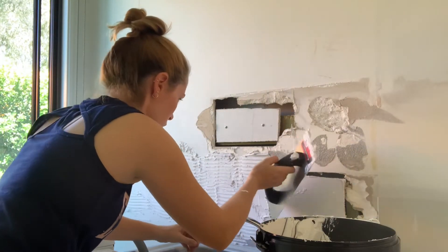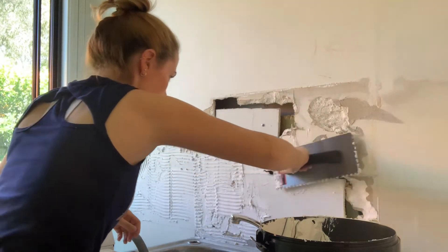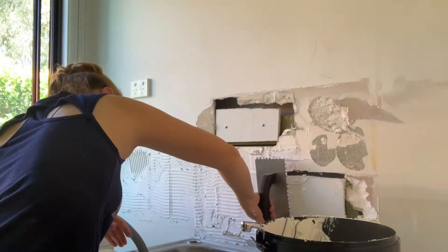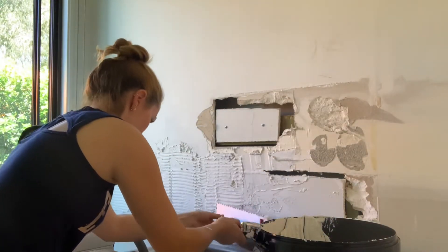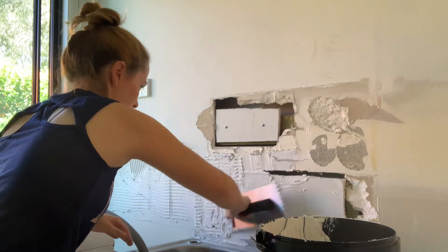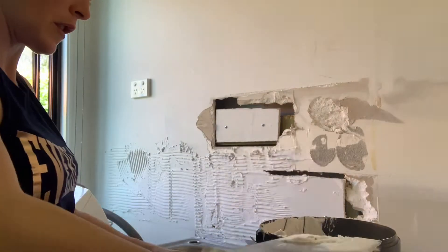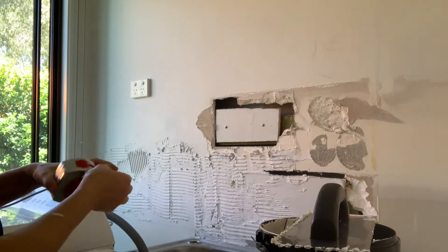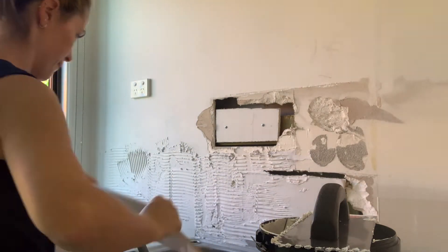I'm also putting adhesive over the damaged area of wall. You can check out my other video which shows you how to repair a big hole in the wall. When you tile over these types of damaged areas the tile will totally cover them and you won't even know it's like that underneath. Just make sure you really liberally apply some adhesive so that the tile connects not only to the new section you've added but also to the original plaster wall around the damaged area.